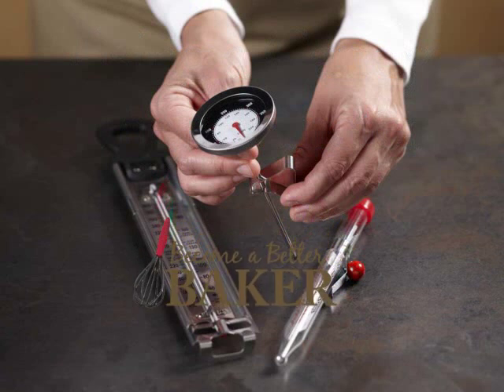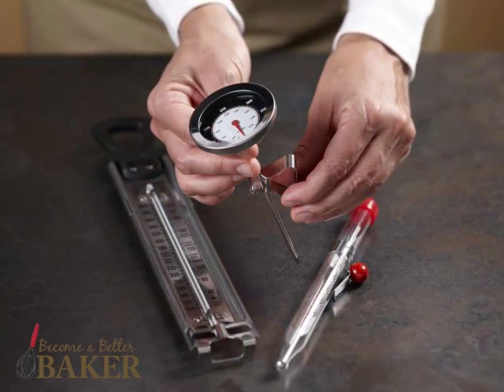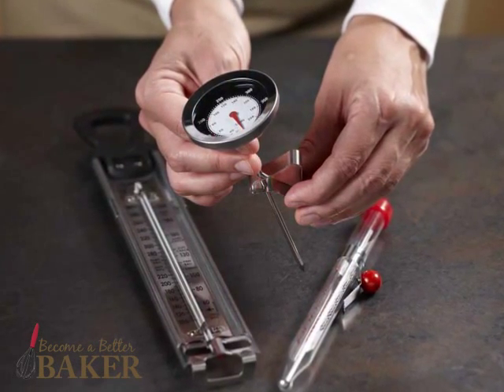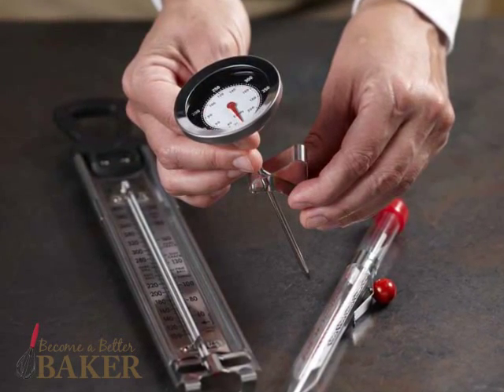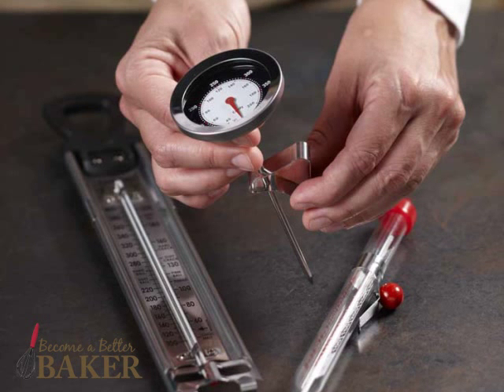Candy recipes usually require cooking at very high temperatures for a specific amount of time. So when making candy, it's essential to have a candy thermometer, as it can measure high temperatures. And it's just as important that the thermometer is accurate. You can find inexpensive models like these in many grocery, discount, and hardware stores.